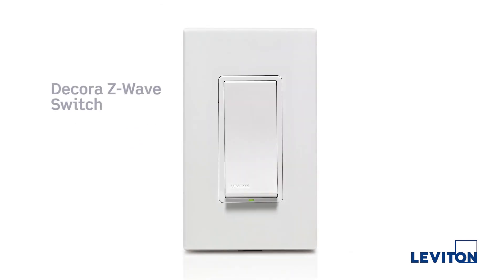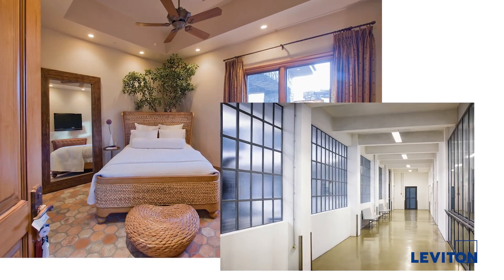We also have a 15-amp switch designed for turning loads on and off, which is great for things like motors and ceiling fans or maybe a set of fluorescent lights that don't dim.